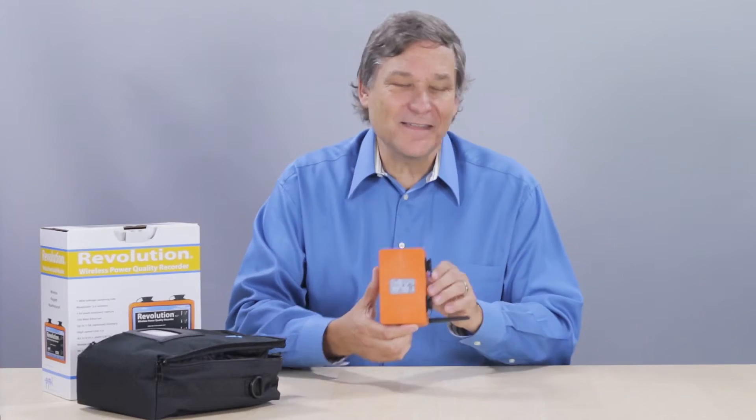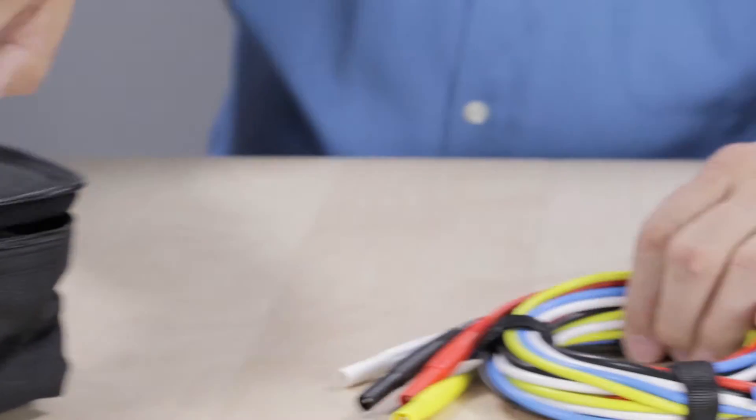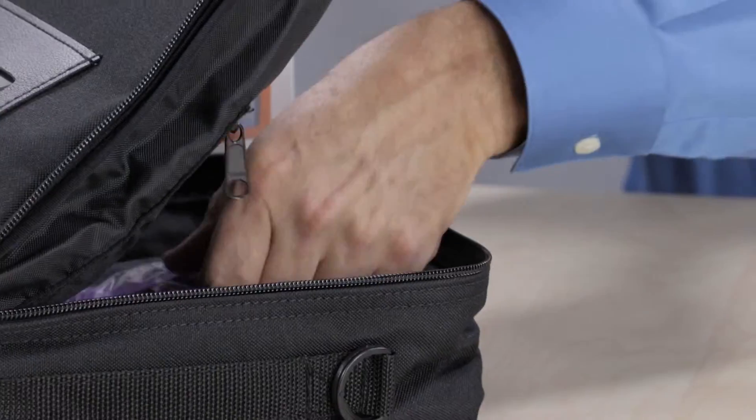If you flip the Revolution around, you'll see the serial number as well as product information and safety ratings. Next in the case, you'll find a set of five voltage test leads — either end can connect to the Revolution through the voltage inputs. Along with the leads, there is a set of dolphin clips.